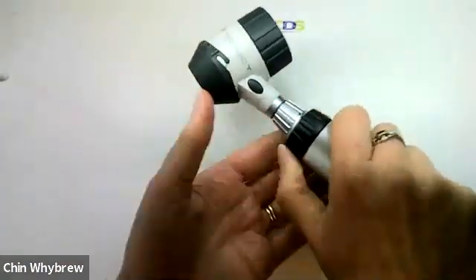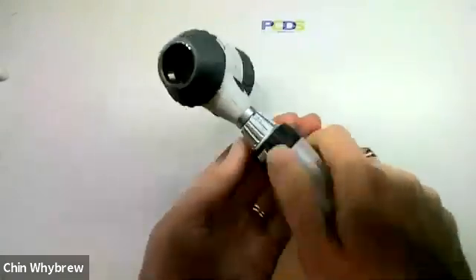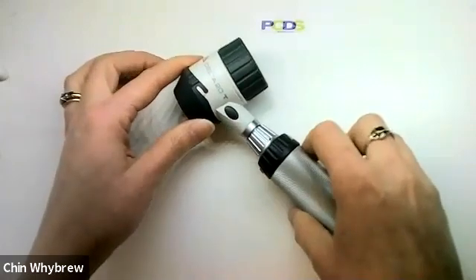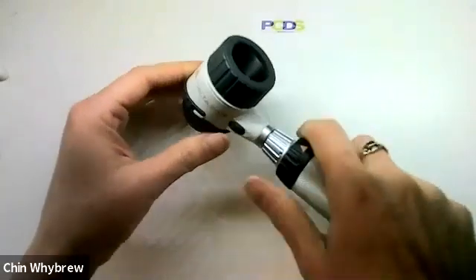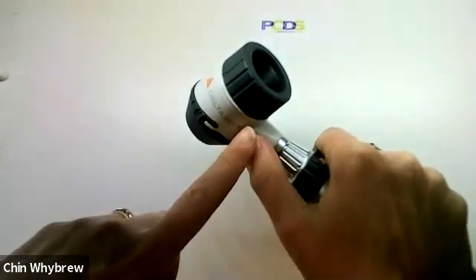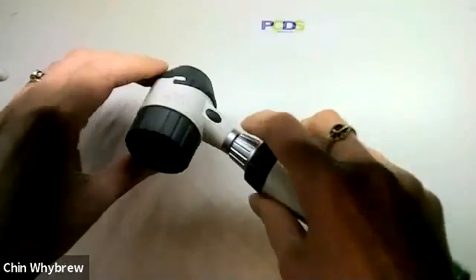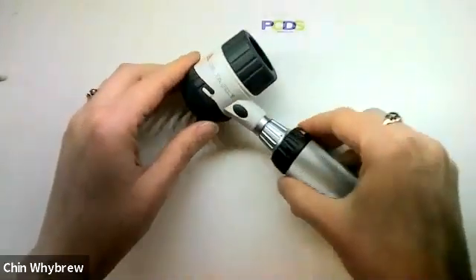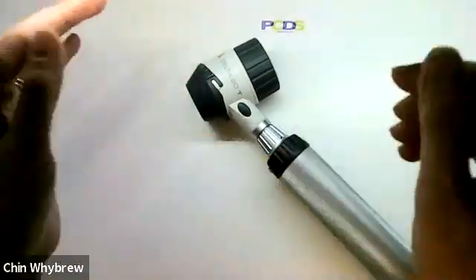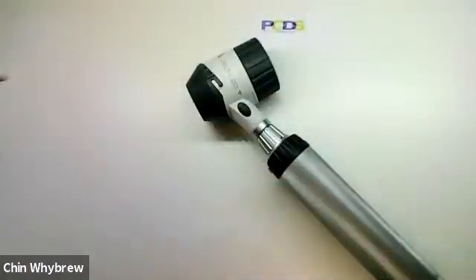The handle turns on in the same way as all the other handles — you press in the button and twist it to turn it on. When it comes on, this button here will switch between polarised and non-polarised modes. There is no indicator light to tell you which is which, so you have to either know or be able to check, and we can teach you how to check that when you come to one of our Dermoscopy for Absolute Beginners courses.